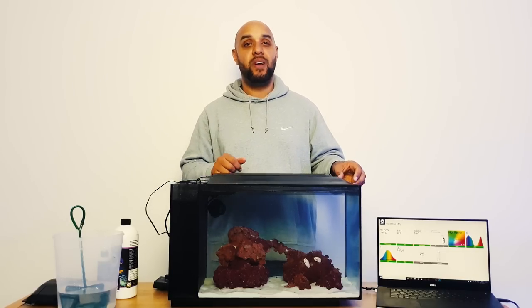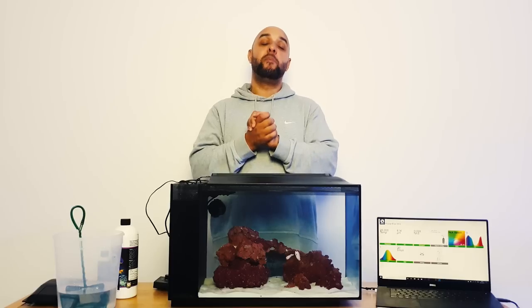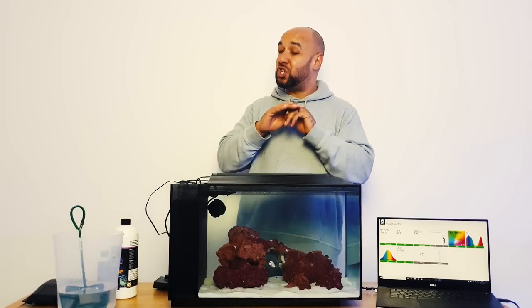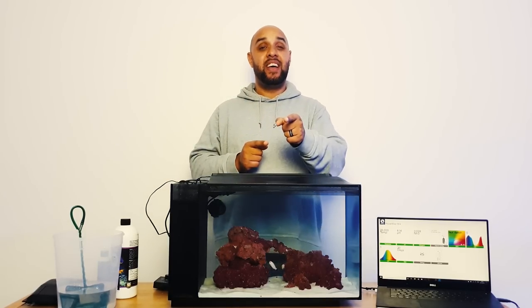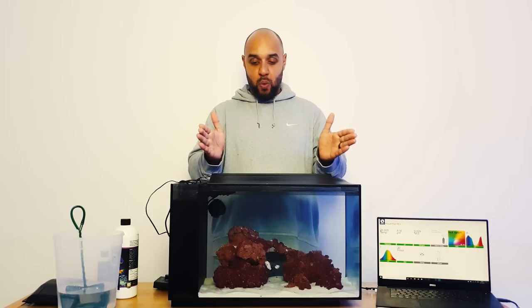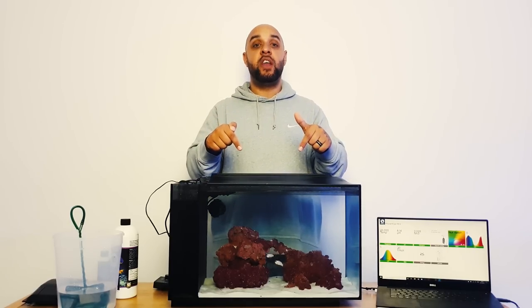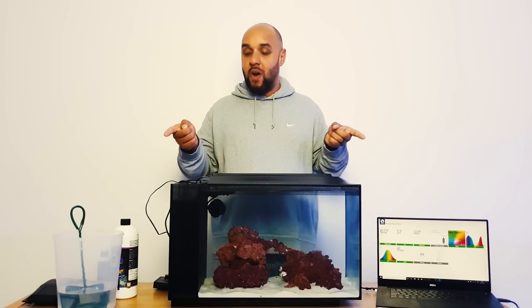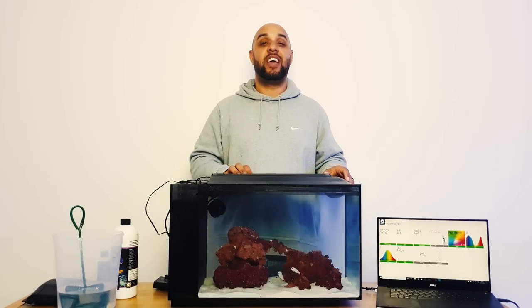Let's pick this up again in episode four and see how this Fluval Evo is getting on. I hope you've enjoyed this video - if you have please smash that like button. If you can't wait for the next video, make sure you hit that subscribe button right here. We've also got the two previous videos of this system right there - click on any of those, but make sure you subscribe so you don't miss the next one.